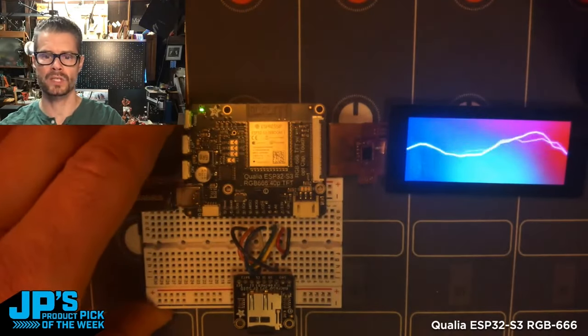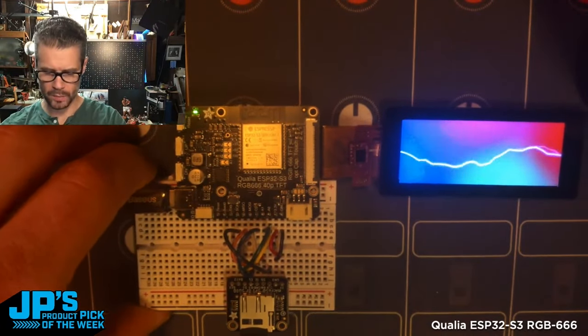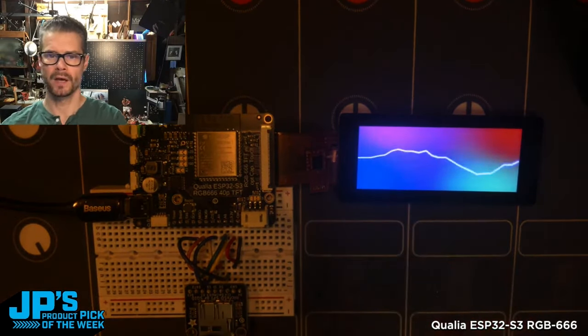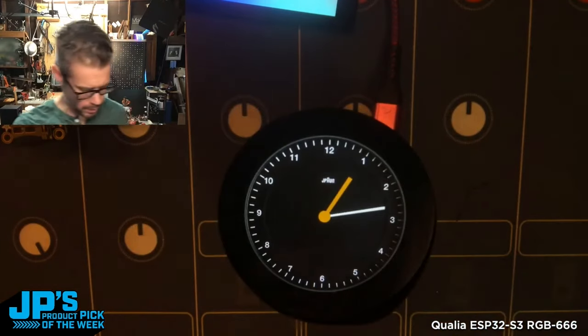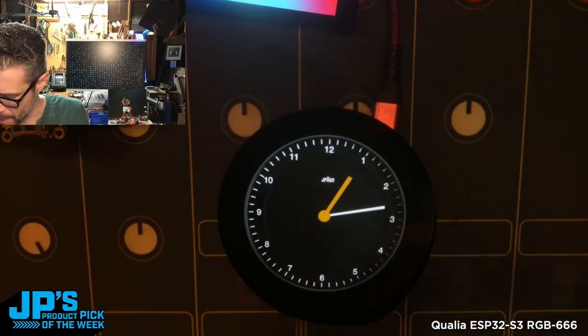It is the Qualia ESP32-S3 — an RGB 666 TFT driving board and microcontroller dev board all in one. It's plugged into a little microSD card reader and one of these beautiful rectangular displays. You can see I have video playing on there, running about 12 frames a second, just a few seconds long, looping back and forth to make a cool little Dieter Rams Braun clock inspired clock.